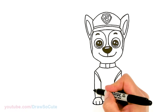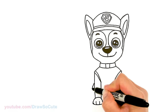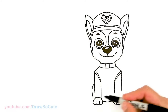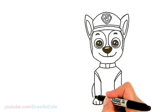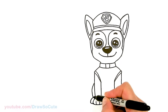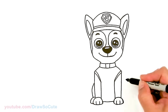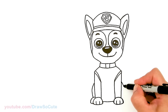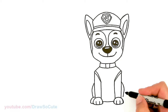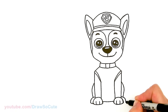Let's draw his back legs. In this area right here, add a curve that slants down, then bring it in a little bit towards this corner. Add another curve for his back paws. Same thing over here — angle it down, bring it in, and add his back paw on this side just like the other side.